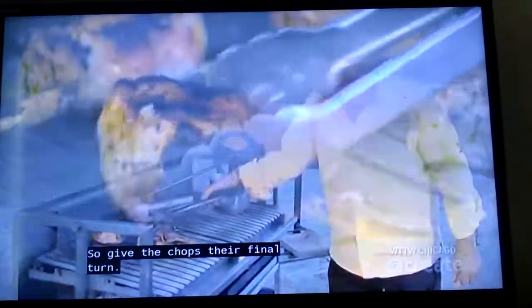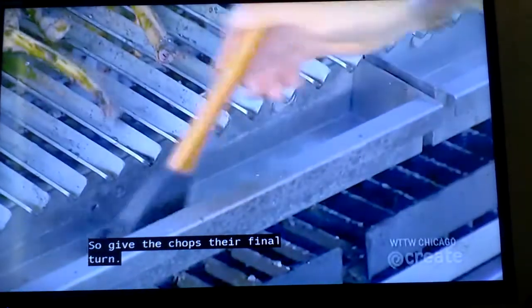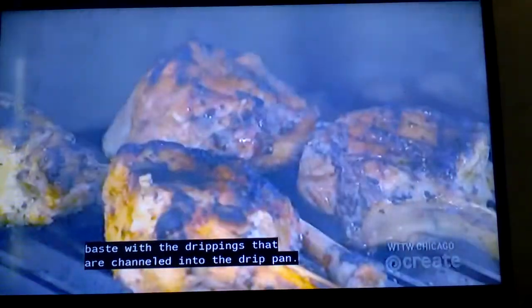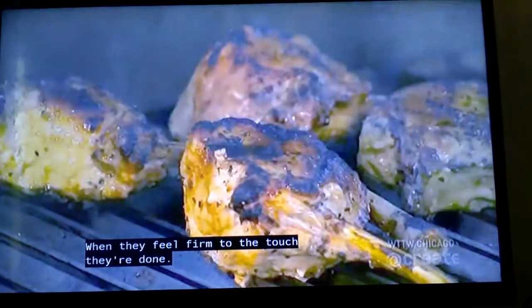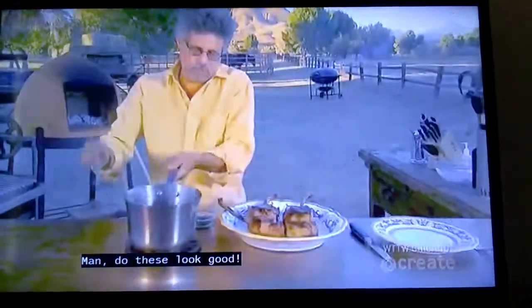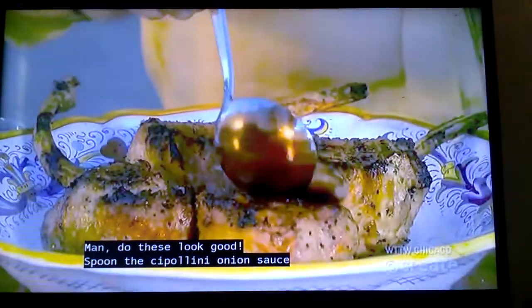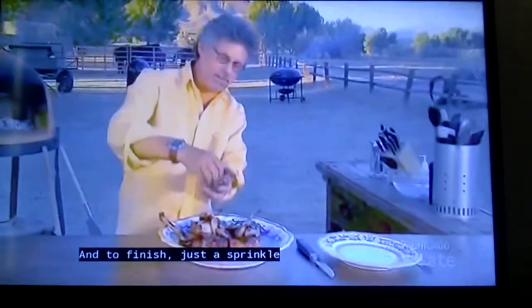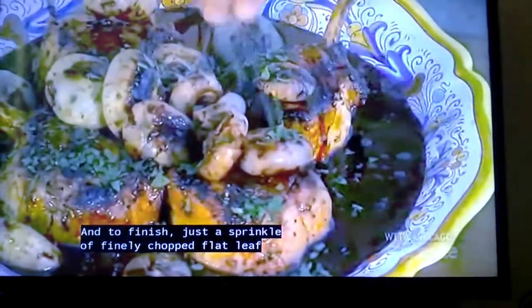Give the chops their final turn. For extra flavor, you can baste with the drippings channeled into the drip pan. When they feel firm to the touch, they're done. Spoon the cipollini onion sauce over the pork chops, and to finish, just a sprinkle of finely chopped flat-leaf parsley.